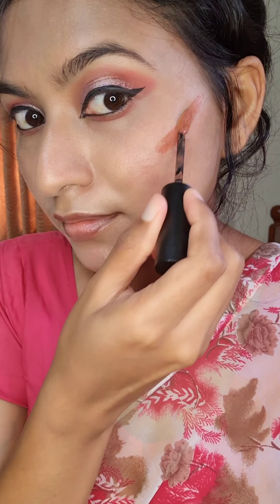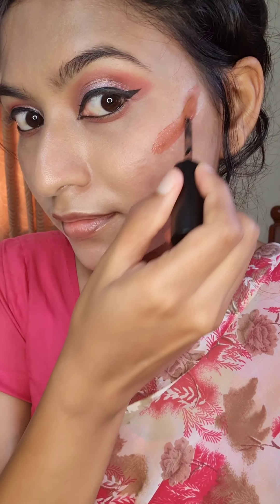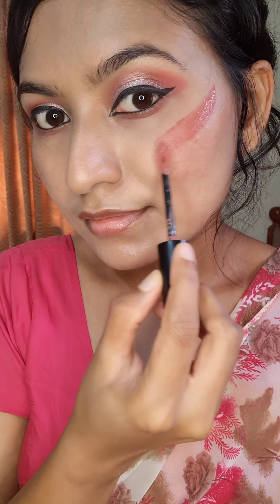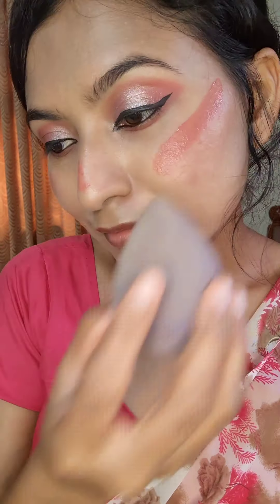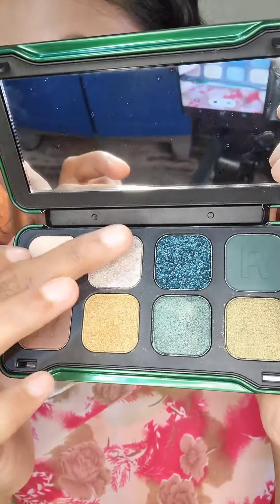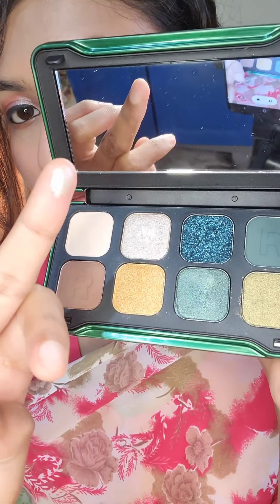Here I have used two blushes — one in a nude color and the other in pink color. I am blending both blushes very well. Then I am using an eyeshadow palette with highlighter.